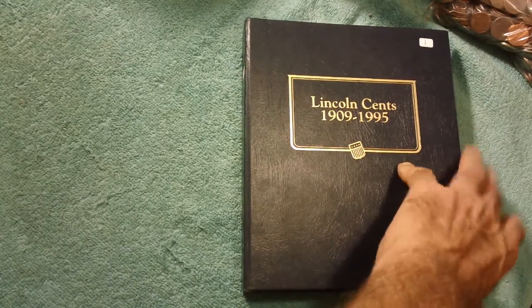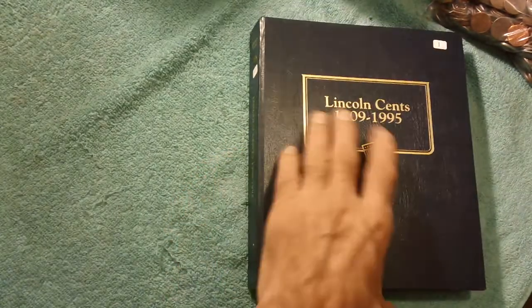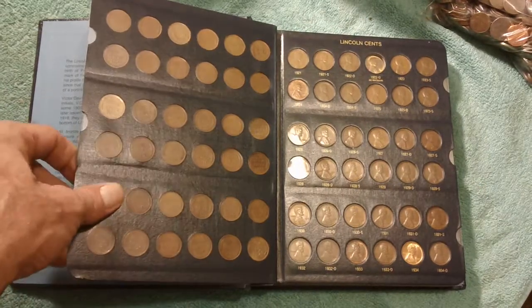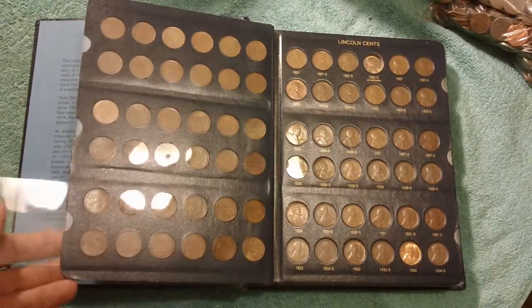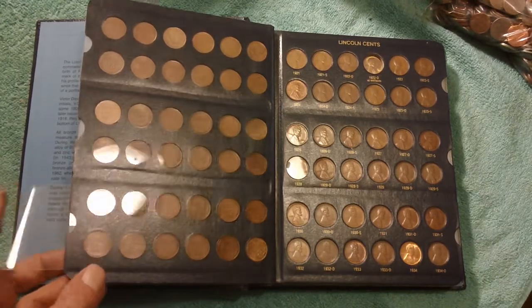What I'm going to show you here is a complete set. This is Lincoln cents. I've got these in what's called a Whitman album — Whitman produces them. It's an album where you can see the coins on both sides, which is kind of neat. There's a little plastic slide so you can slide a coin out, take better pictures, pop your coin out, and put another one back in.